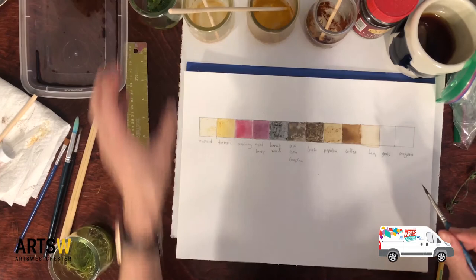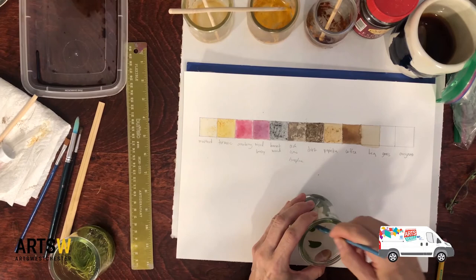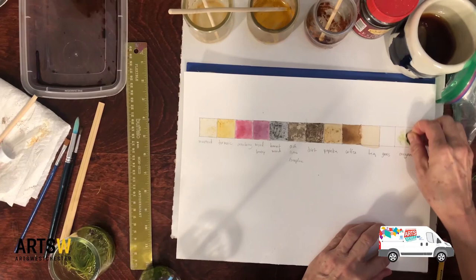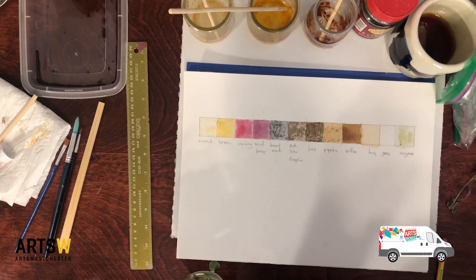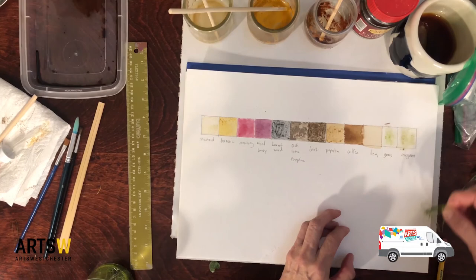We also had the oregano — I'm just trying to mash it up a little bit. Water does not... okay let's try it and see. Those did not work. But if you take a leaf and just rub it on the paper, it does make a color. Let's try the grass the same way — just rub it on the paper. You can get color from the grass that way — like grass stains.